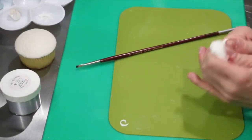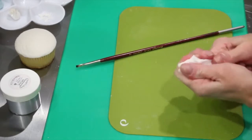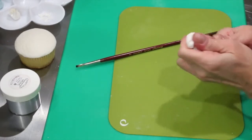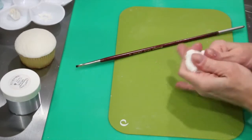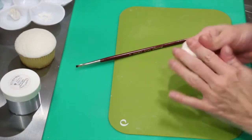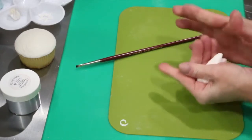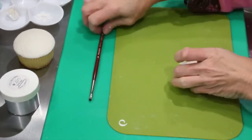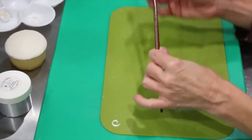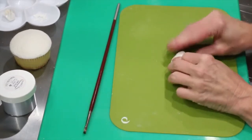Alright, so to make the trees — what I call Hoosville trees, or Dr. Seuss trees — you need some gum paste, which I have already conditioned and am now kneading. And you're going to need a paintbrush. I have already put a little bit of Crisco on my paintbrush so that I can get my tree off later on.